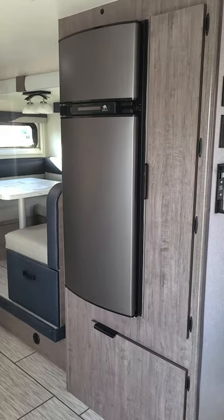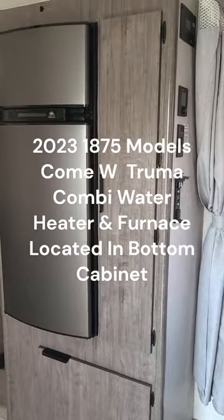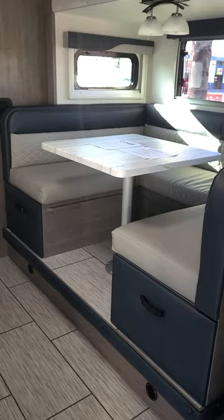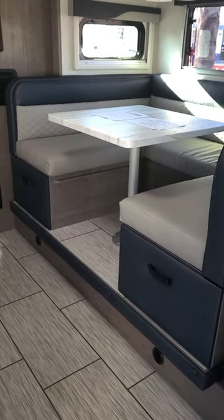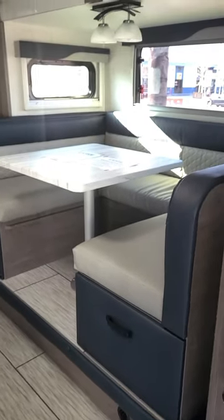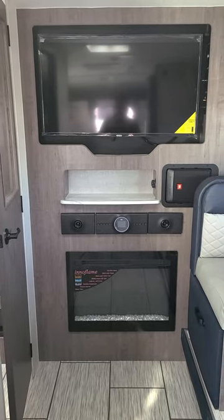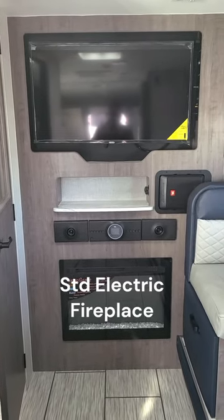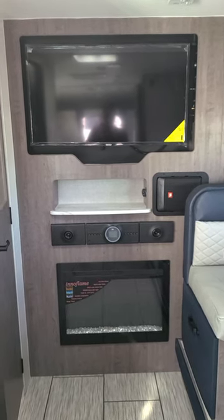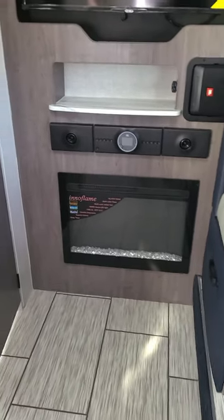On the side you have the five cubic foot refrigerator, similar to the 1575, and the same type of cabinet. The dinette is bigger — a full wraparound dinette with pullout storage drawers with locks at the bottom. Off the back there's a 40-inch television, a very similar cabinet to the 1985 if you're familiar with that Lance model, the JBL there, and an electric fireplace.